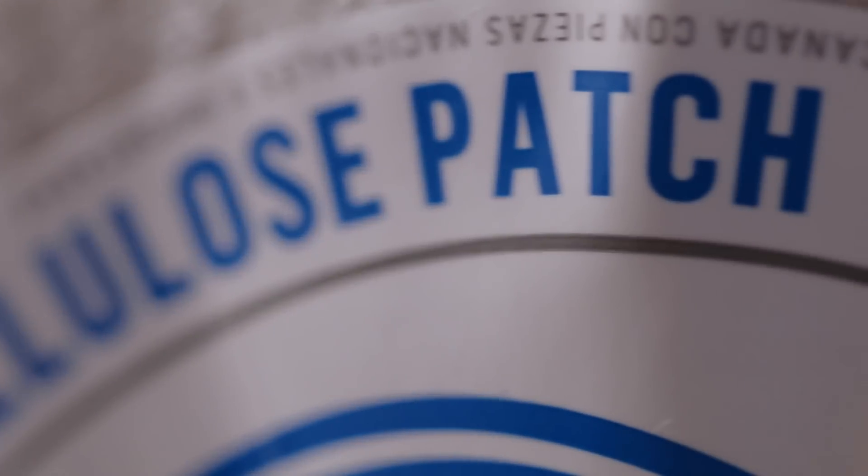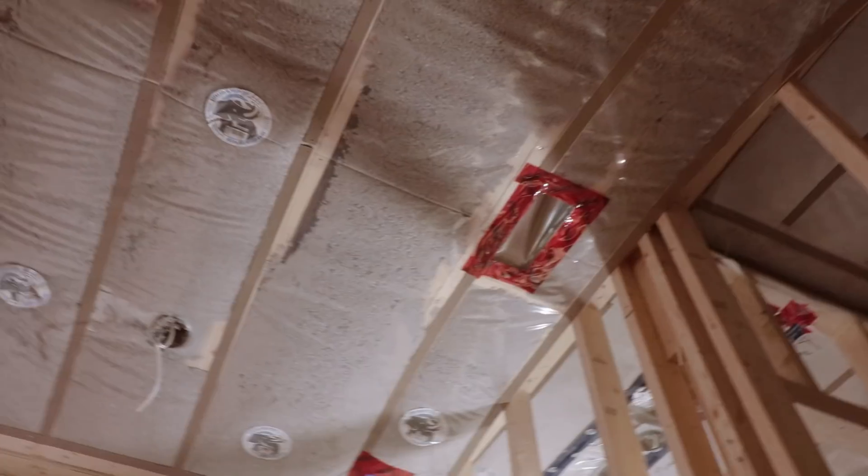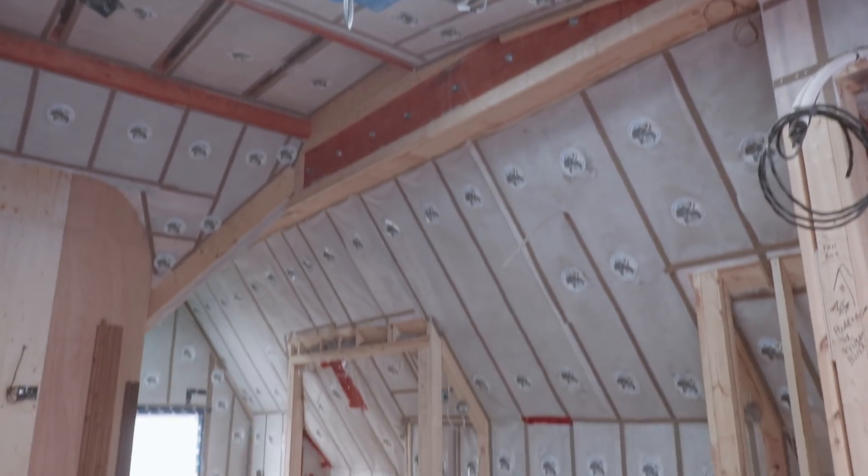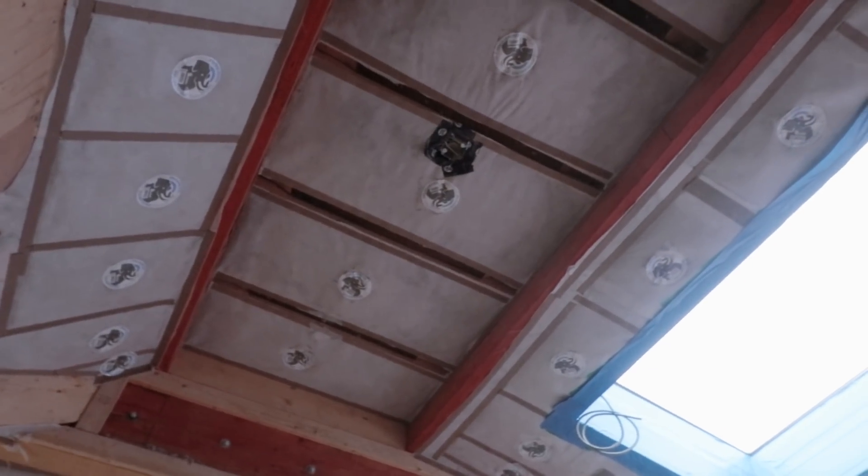Suprema being a vertically integrated company means that we don't just create one product — we create a series of products. If there's an issue, you as a general contractor know where you can quickly pick up a phone, call Ben, and say 'I have a problem with this product,' because it's all the same manufacturer. A characteristic of a really good building envelope product is that it should perform as well in a hundred years as it does today. You build it to last for four generations; we supply the products to make sure that the building lasts for generations.